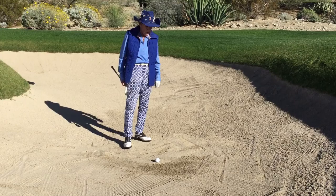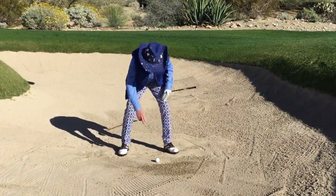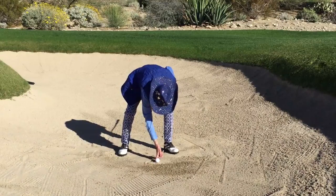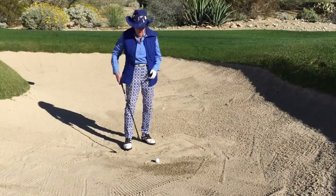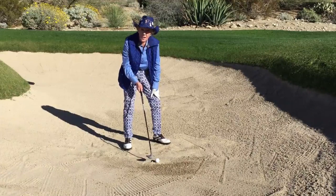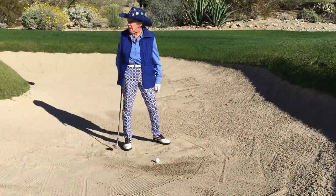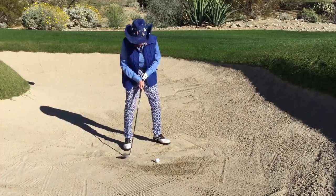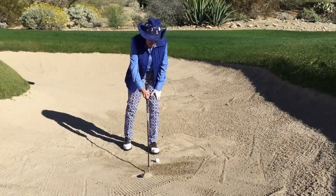There's not too many drills for getting out of bunkers. Think of it this way: you have a fried egg, and the back here is the white of the egg and the ball is the yolk. You want to displace the whole egg — you don't want to hit the yolk and break it. So the club is going to be entering somewhere between one and two inches behind the golf ball with an open club face.